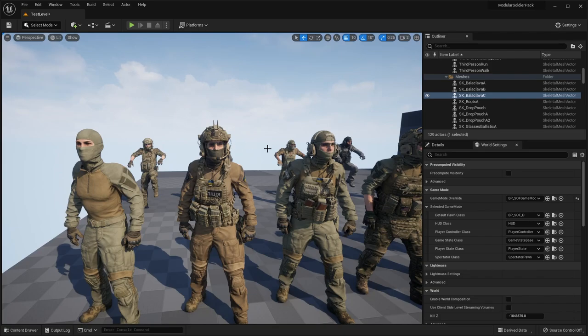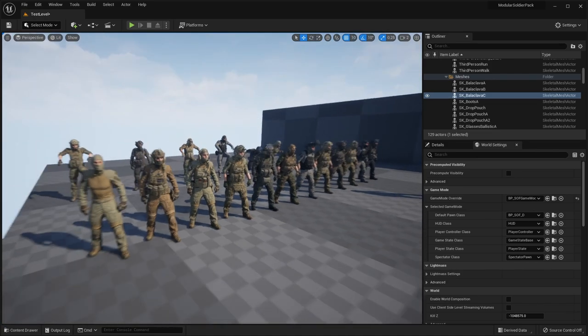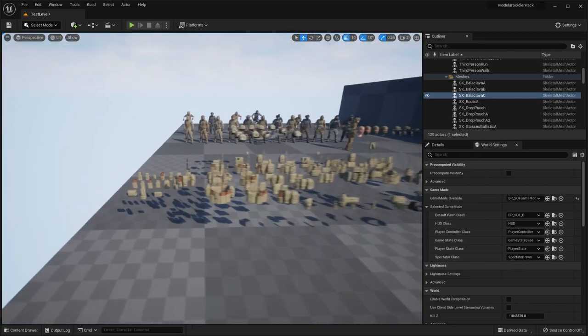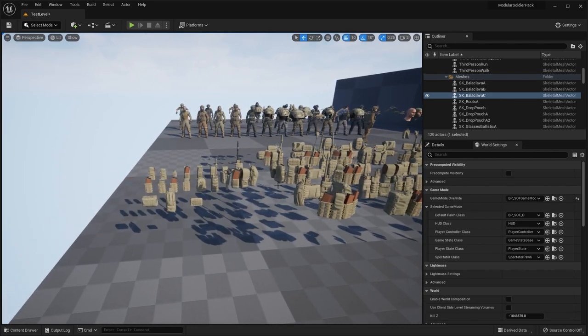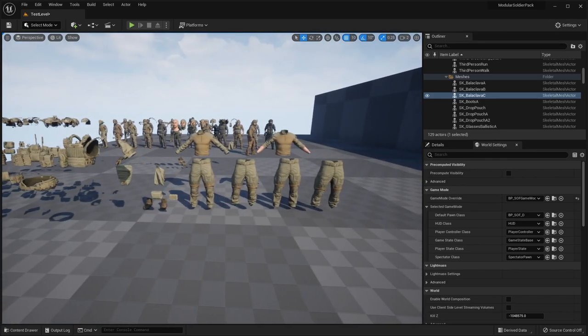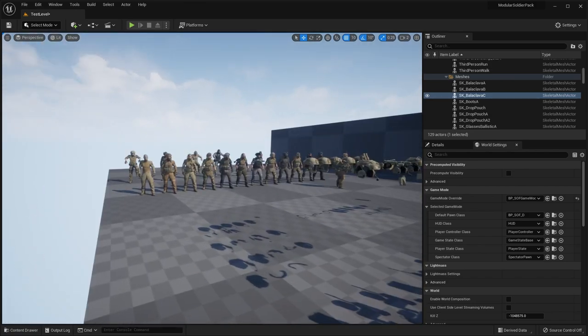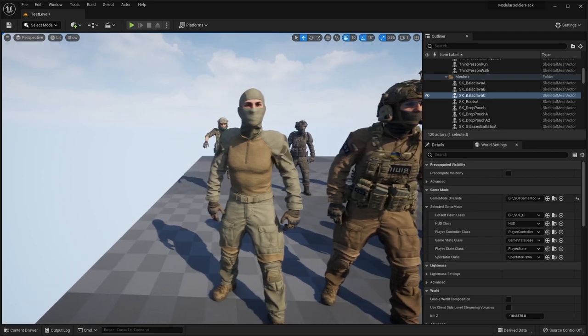Right off the bat, here we are in the demo level that showcases all of the different Modular Soldiers. There's a lot of different customization. If I go to the very front here, I'm going to see that there's a lot of different pieces that come with this pack, and like I mentioned, this is entirely modular. There's also a built-in character customization menu. But let's start off in the back — here are the different pre-made characters that come with this pack.